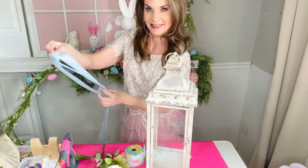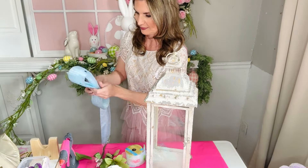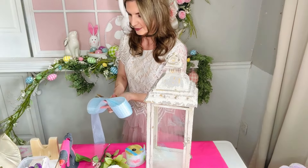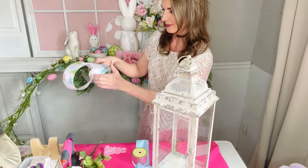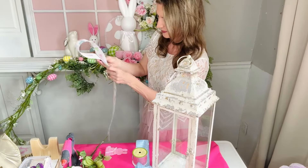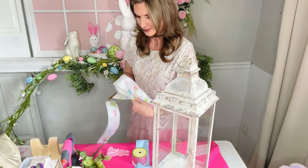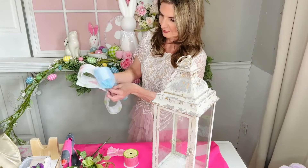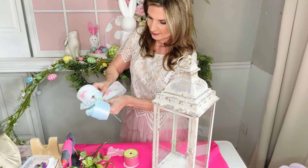Let's create a super easy and adorable Dollar Tree Lantern Wreath Bow Topper. From the Dollar Tree, I grabbed this $1.25 ribbon. I'm simply going to loop it over on itself four times, trim it off, and do the same thing with the second Dollar Tree ribbon. The first one is the blue check gingham — it's super adorable. And then they have this new little ribbon with pastel bunnies on it. I think it's so fabulous.